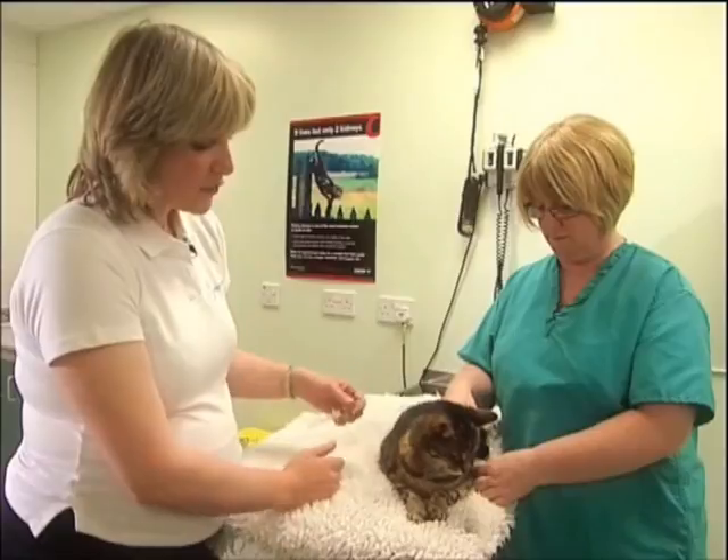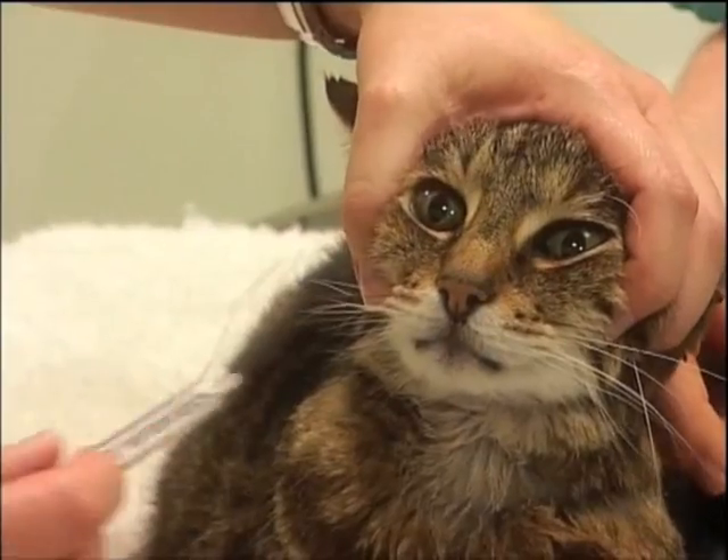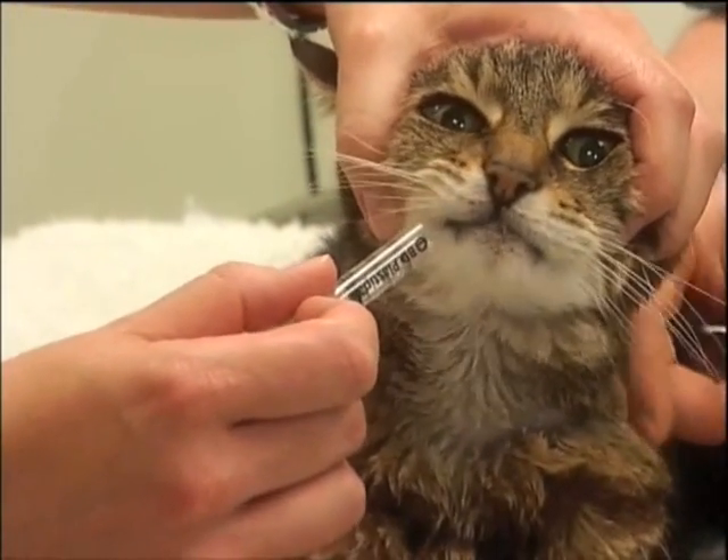If our cat is not able to eat or doesn't want to eat, we can syringe a small volume of water into the side of our cat's mouth, and that will help to take the pill down from the throat to the stomach.